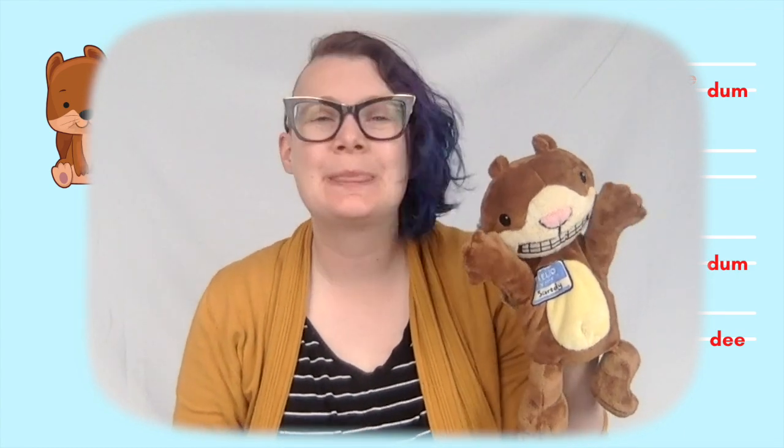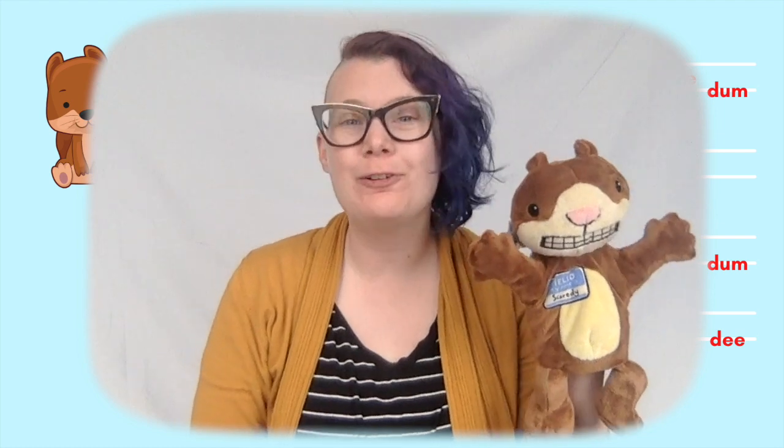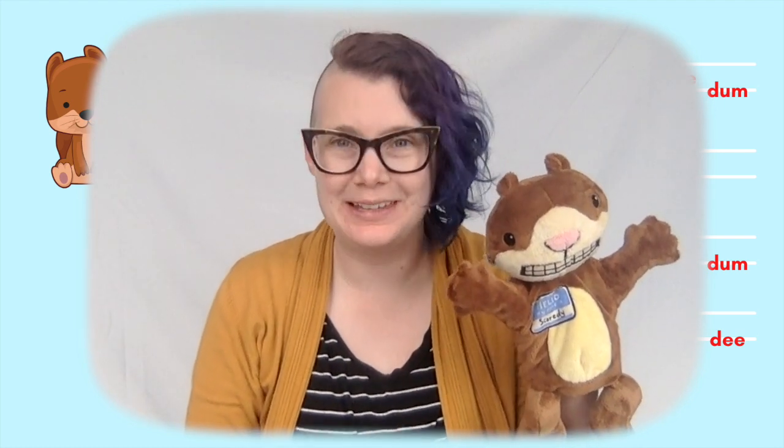Hello, grade two. Scaredy and I have a song for you today, and you can probably guess what it is.